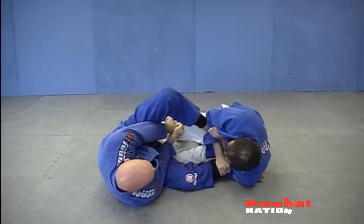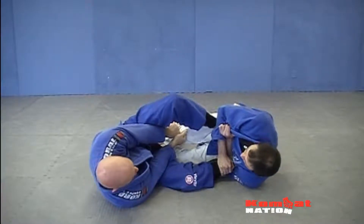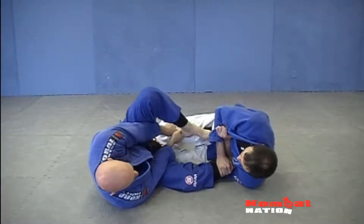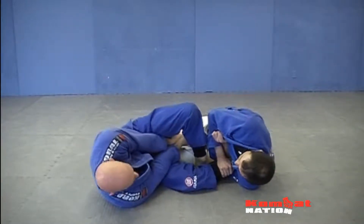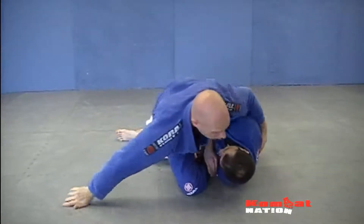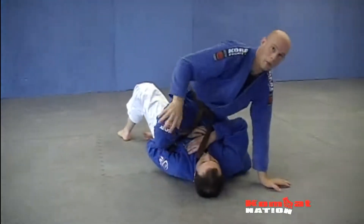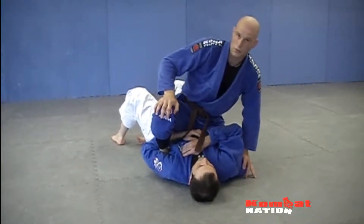I can put my foot on the hip. I find that sometimes the person is more aware than I am and they can switch to my other foot. So putting my foot down here kind of keeps it out of his firing range. As I do that, I can basically sit up now. I can sit up and come to mount. If he doesn't do anything to escape, I get straight to mount.